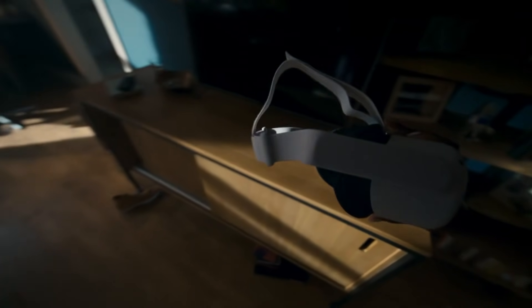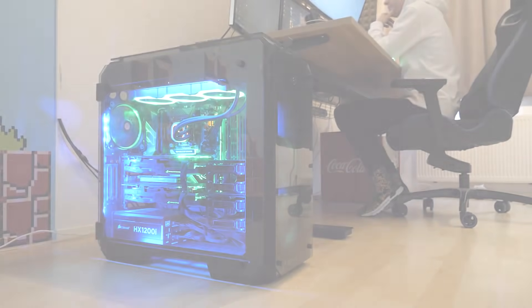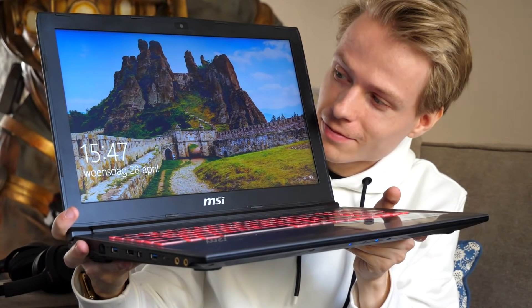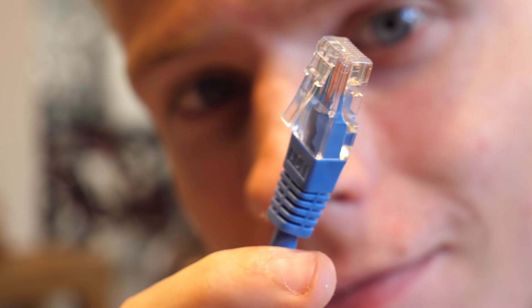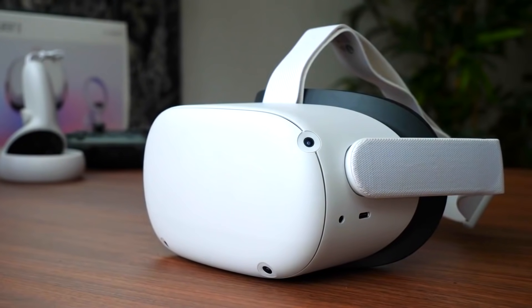First of all, let me tell you what you need for Air Link. To get started, you need a VR-ready gaming PC or laptop — both should do the trick. Then you need computer software from Oculus that we are going to connect to the Quest, a router with an Ethernet cable, and an Oculus Quest 2 of course. So those are the basics.